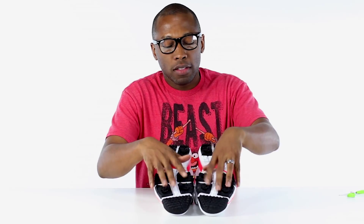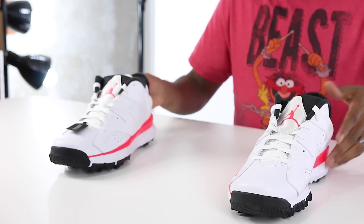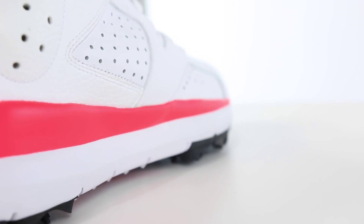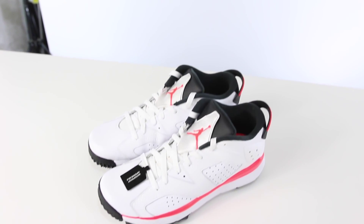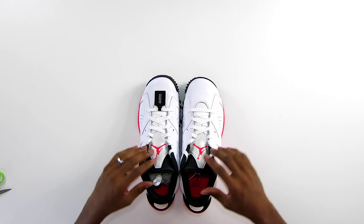One, two, three, four, five, six — six spikes on each shoe. Now let's get to the upper. This is the white and infrared colorway. They've added a little extra rubber here along the side to give you a bit more support. The leather on the uppers is really, really nice — it's actually waterproof. Oh, look at that little Jordan golf tag!